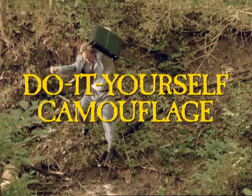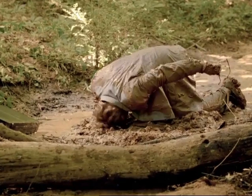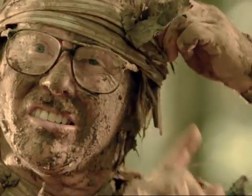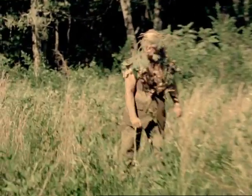Not to worry. Start by rolling in mud until evenly coated. Affix leaves in alternating colors. Rip sleeves to create foliage bandana. And there we go.